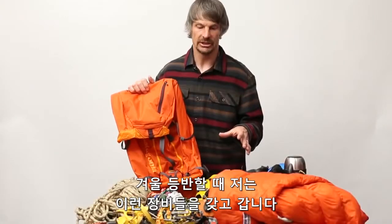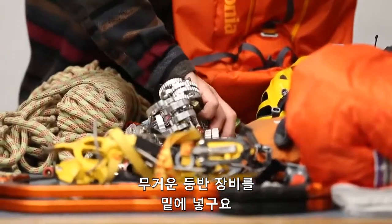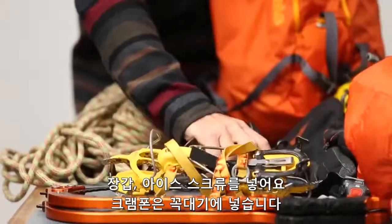So this is a pretty typical selection of what I would take for a cold day of ice or mixed cragging. I usually put my rock here right in the bottom because it's heavy. First aid kits, mittens down there. Crews in next.